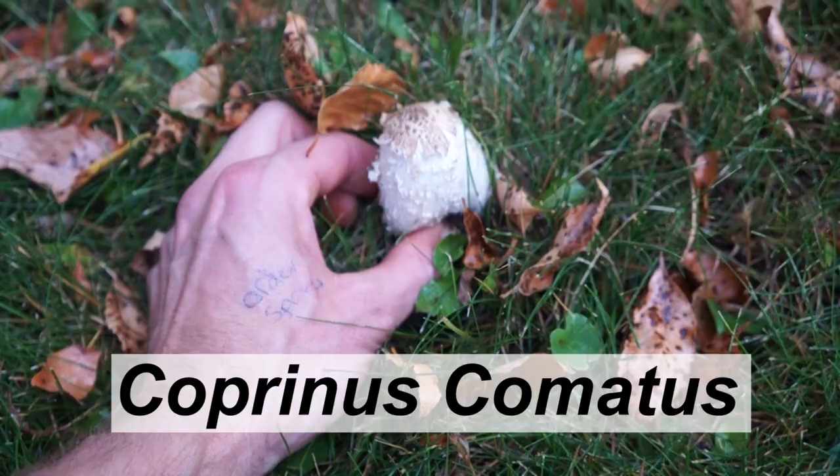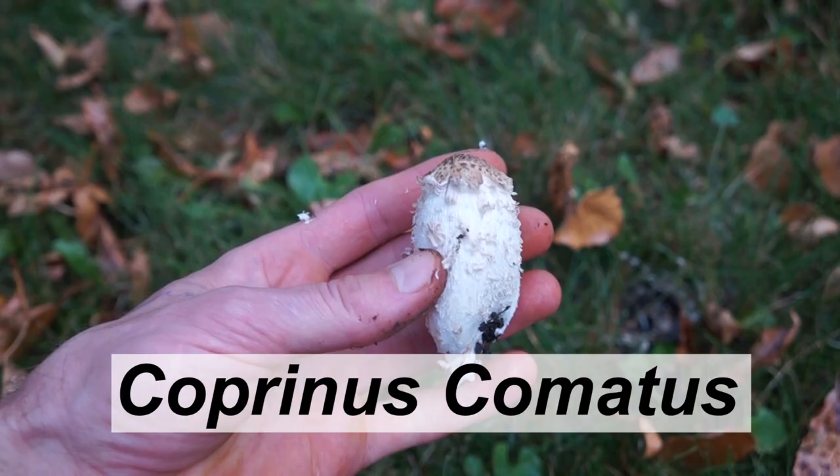Quick mushroom today: Coprinus comatus, known commonly as shaggy mane. This mushroom pops up and then deliquesces — as you see, it dissolves into this black, inky grossness.